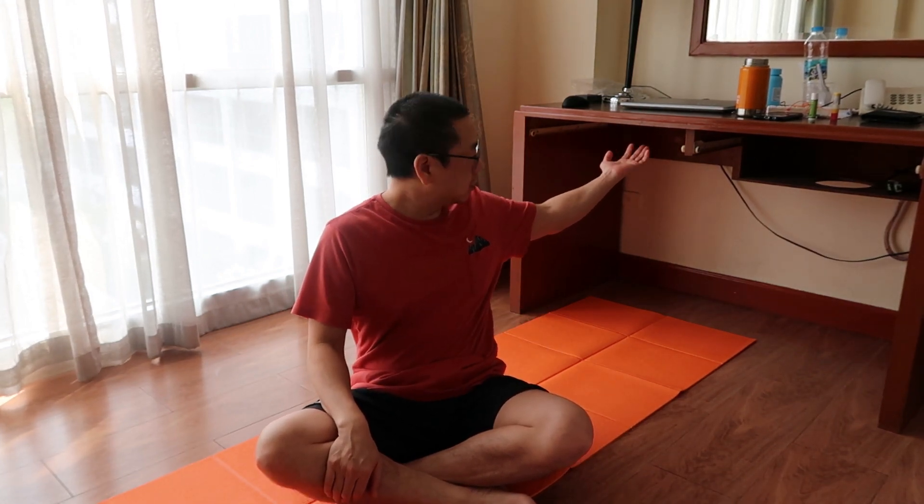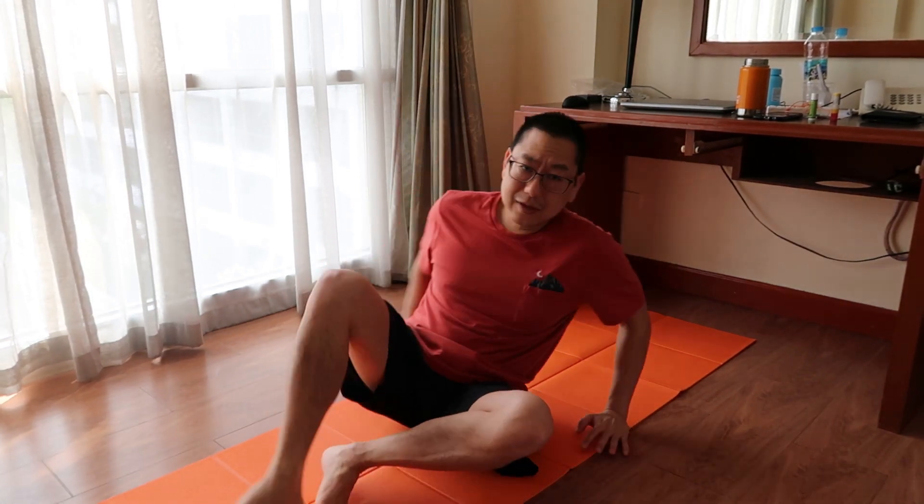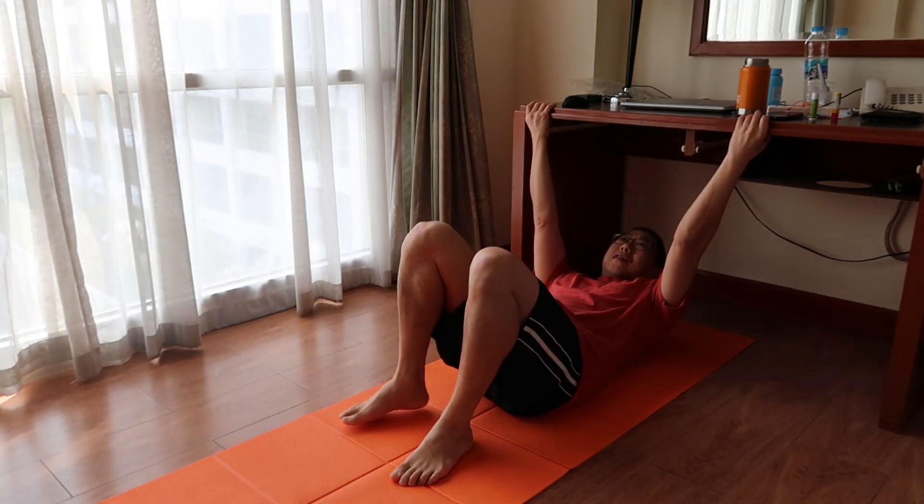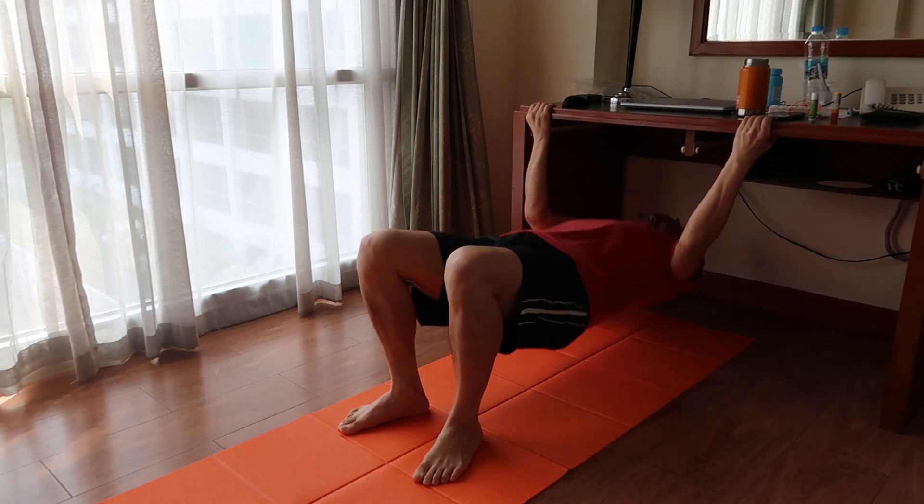I took off the door, and on the desk here — this is how you do a pull-up. Just grab here and pull.